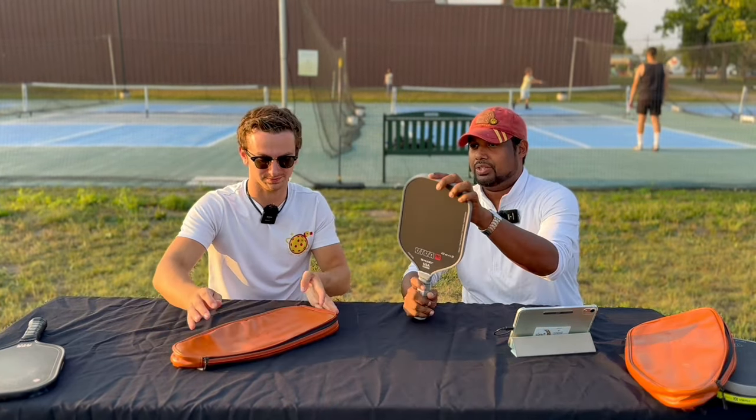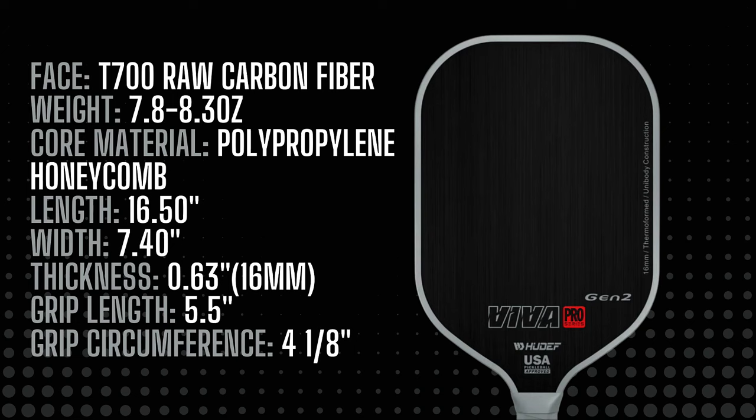Going straight into the paddle specs: it's a 16 millimeter fully thermoformed paddle. First time we've actually seen a fully gray specked-out paddle — very nice overall out of the bag.